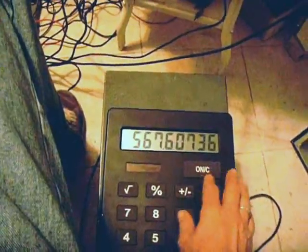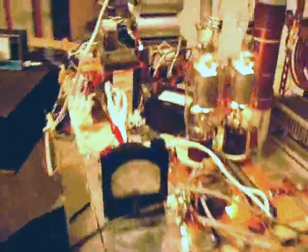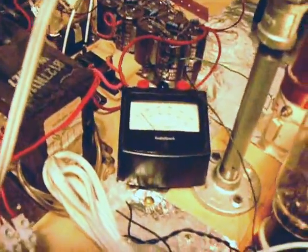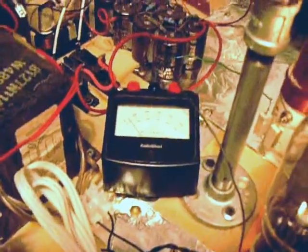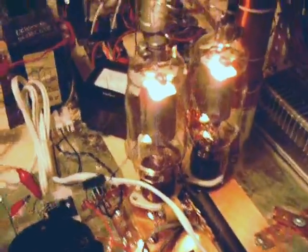And that's dead carrier into the load. So let's see how it modulates. Everything's on standby now. We're drawing a plate current of about — it's not showing too well on camera — more like 40 milliamps. Divide that by two, so each tube is probably seeing around 20 milliamps as it sits. Now I'm going to come over here to the rig and change modes from RTTY to sideband.